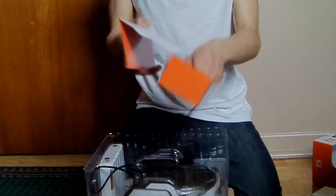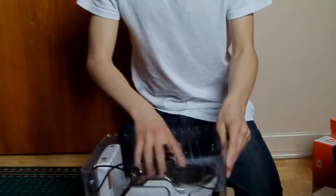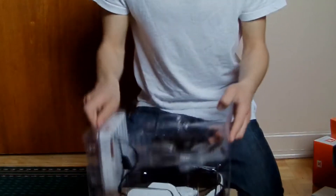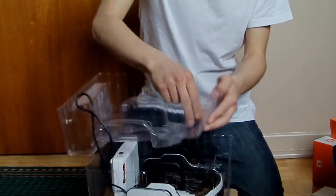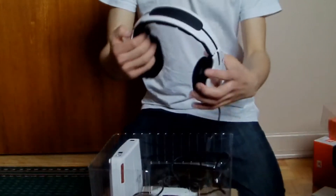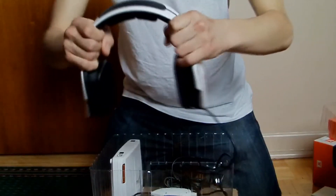Another thing you'll find in the box is the wire that connects the headset to the PC and the mic that is plugged into the headset. You will also see the Triton headset and the Triton's decoder box. The last wire you will find in the box is the Xbox wire that you plug from the headset remote to the Xbox 360 remote.